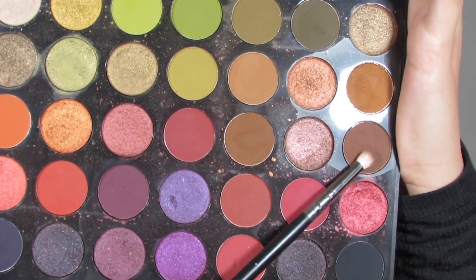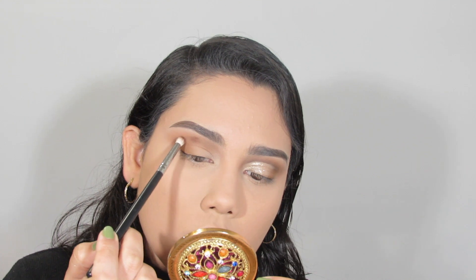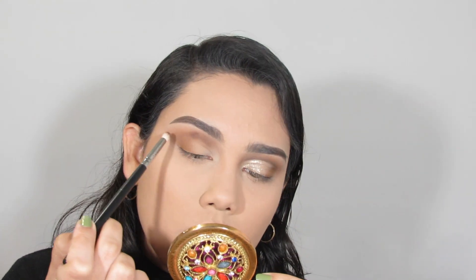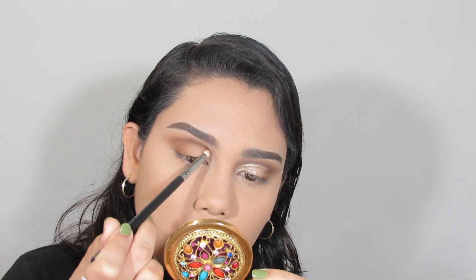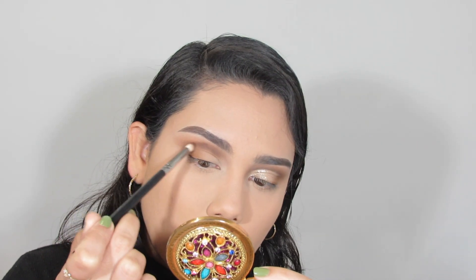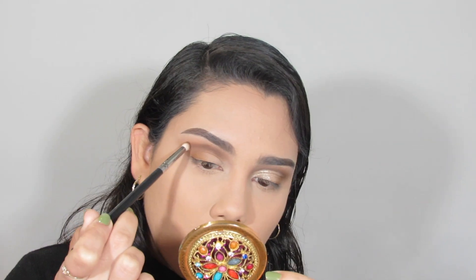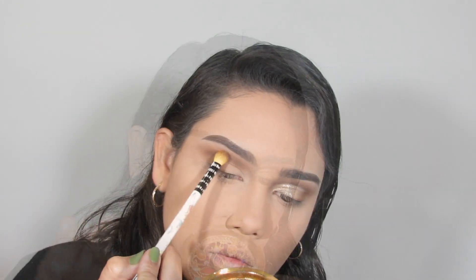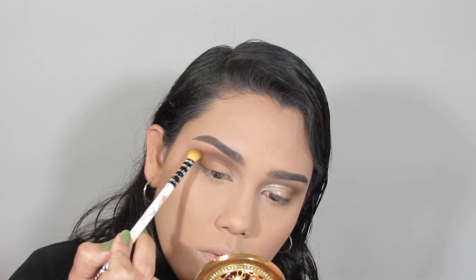Next I'm going in with my final shade, Sparks Fly, from that same Morphe palette, using a pencil brush and keeping that in the crease as if doing a full cut crease look — just going back and forth with windshield wiper motions. Then I'm using the tapered blending brush to blend out harsh edges before going back in with the pencil brush to get the deepness desired.